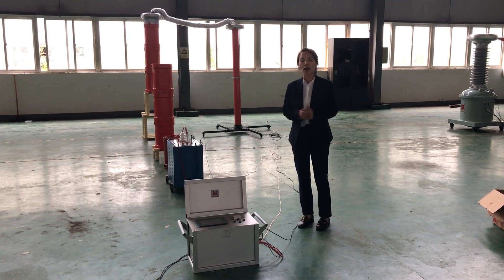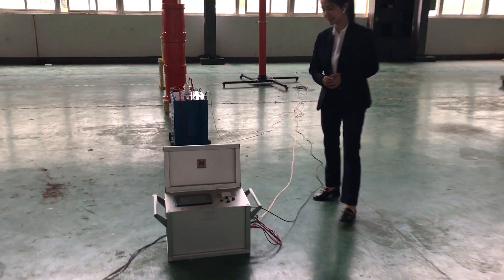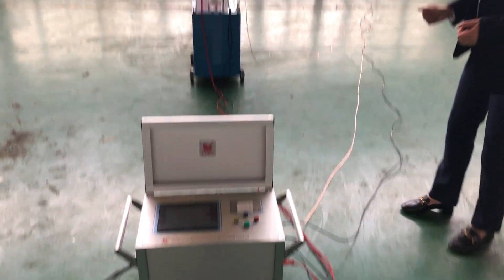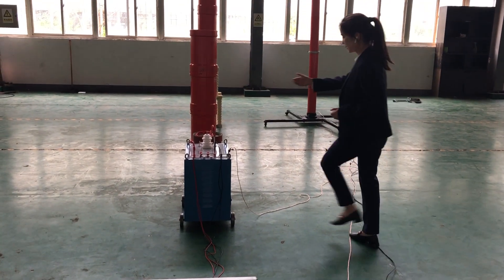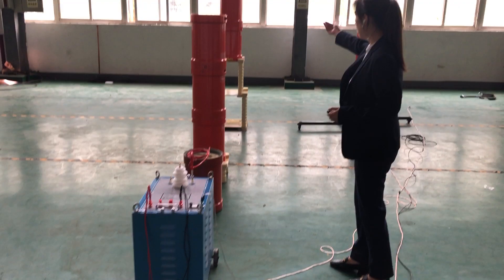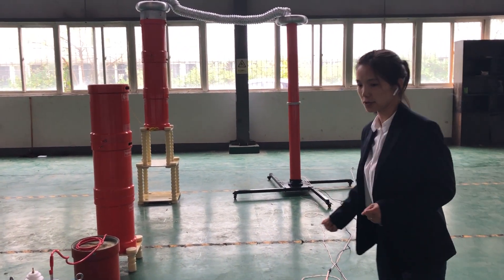We introduce the wiring section for the AC Resonance Test System. It includes the variable frequency test host, existing transformer, six-piece reactor, and the high-voltage divider.